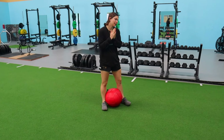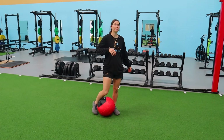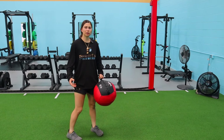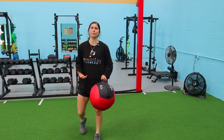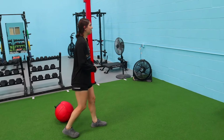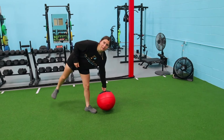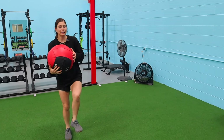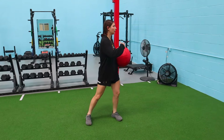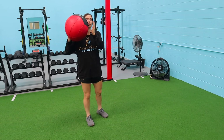Exercise three gets more explosive with the med ball. We're doing a scoop toss and a shot put. These get the hips really going and work on rotation — critical for baseball, tennis, golf, and even soccer and basketball. Even back-pedaling and turning to sprint involves rotation. For the scoop toss, load it and use a lot of hip to get it going — not just twisting through the core, but getting hip separation to whip the ball.